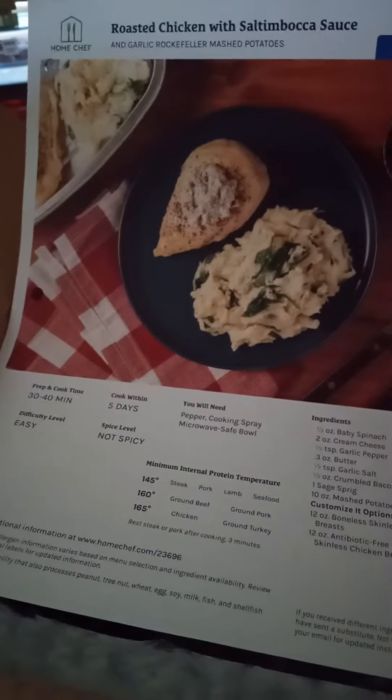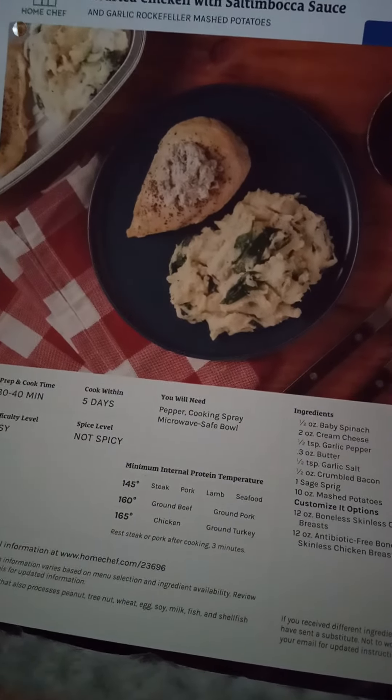Recipe cards. What are we making this week? Greek style pork chops, golden barbecue chicken, and roasted chicken with saltimboka.